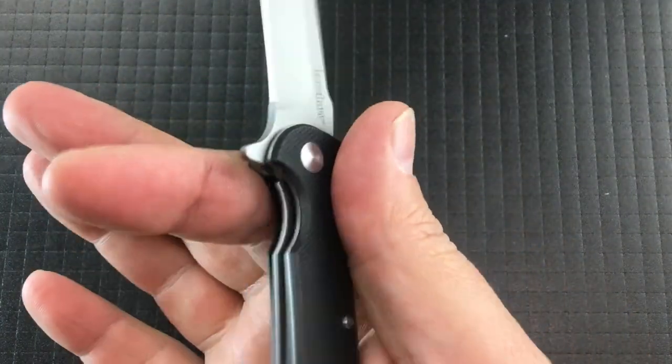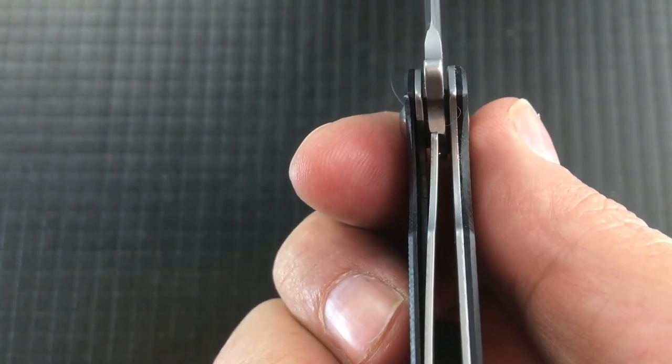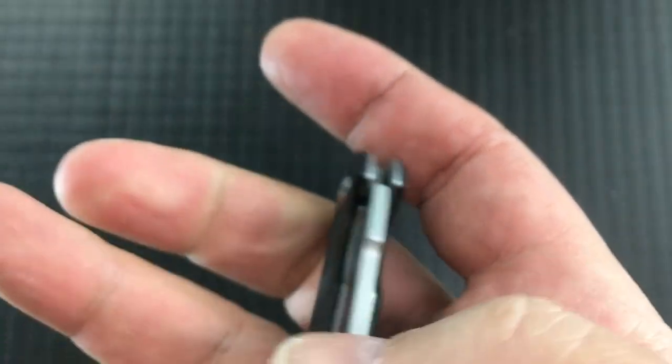Ergonomically, not bad at all. There's a little bit of a hot spot on the lock bar, as so many of these have. The lock bar engages at about 30%, and there's a nice little cutout to get to it. It's pretty thin. In the hand it handles well, but the pocket is where I think it starts to go a little wrong.